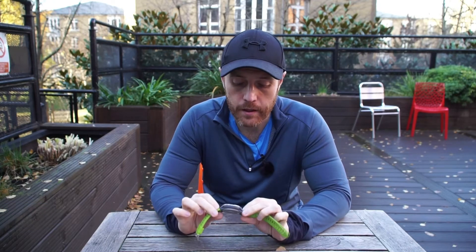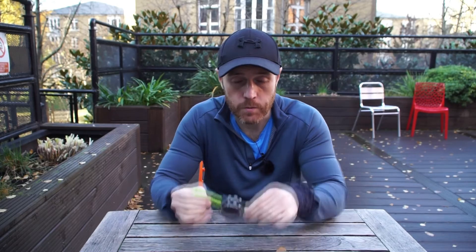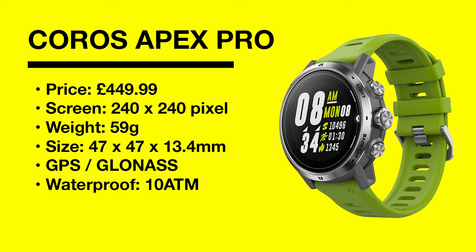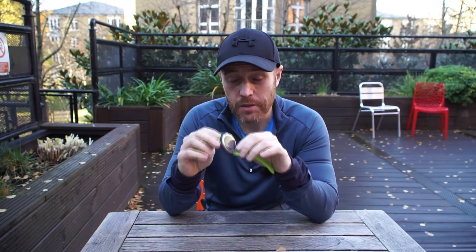Today we're going to talk about the Coros Apex Pro. You may not have heard of Coros, but they're a wearable brand that over the past year or so have started to become quite well noticed in the multi-sport and outdoor market. Their most recent watch, the Apex Pro, is the upgraded version of their previous Apex, a multi-sport watch used for hiking. It has about 15 different sports pre-loaded and also has navigation and a few other nice features.